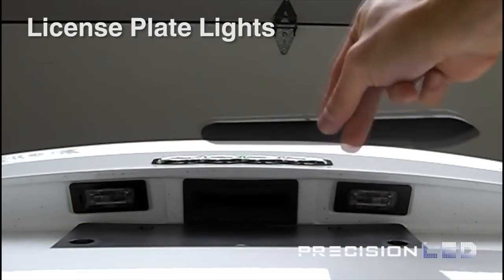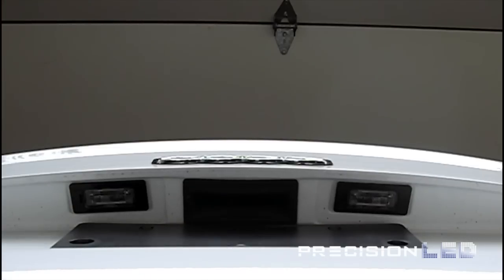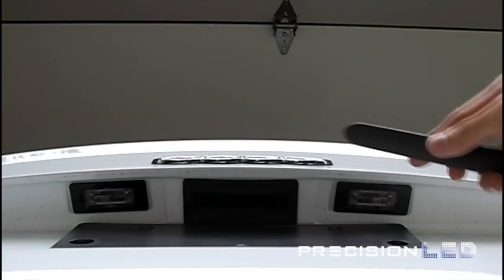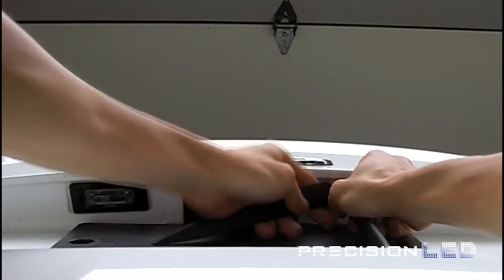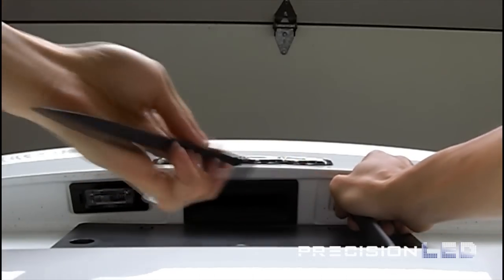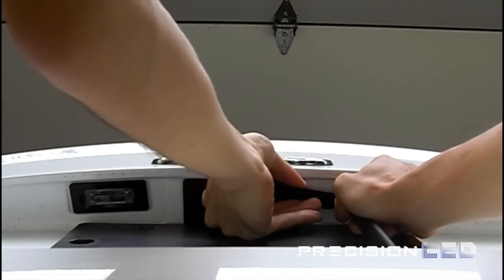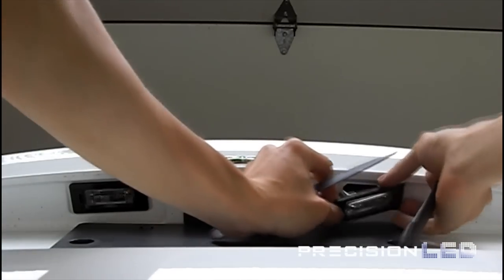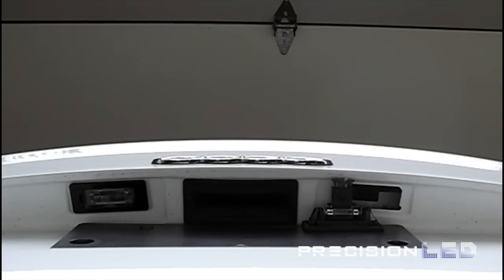To gain access to the license plate lights, you'll actually be using two tools: the blunt edge of the pointed wedge and what we consider the rounded wedge. There is a section of that license plate housing where you can insert the first tool and force it towards the outside, and you'll use the other tool's edge in order to remove it by prying down. Once you have the assembly out, you'll be able to get access to that festoon type bulb to remove the halogen and replace it with the new LED.